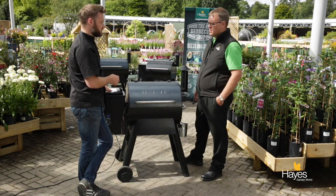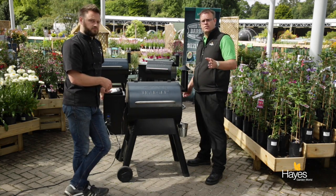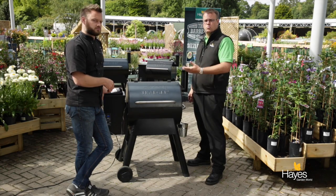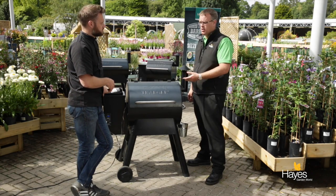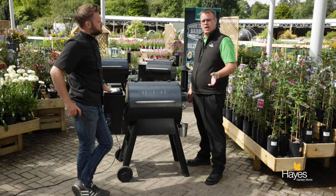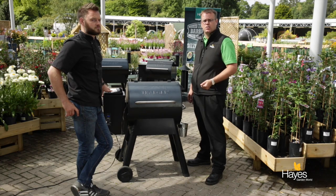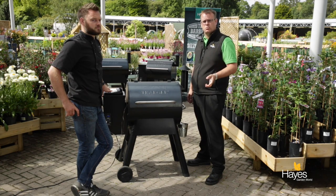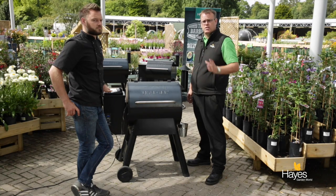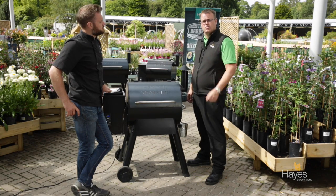We're going to do a few more videos today showing what you can cook on these barbecues. In our next video we're going to show you the capacity of one of these barbecues and how much you can cook. We stock the full range here at the barbecue shop at Hayes Garden World. For tips, hints, and inspiration, visit our blog via our website at hayesgardenworld.co.uk - we're across all the social media platforms including Instagram and Twitter. If you want any more hints and tips, visit our staff in store and they'll be more than happy to run through these barbecues and show you how they work.